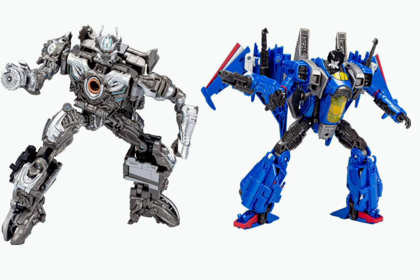I was pretty excited for this wave. And when I saw this, I was kind of disappointed with the final product. Wave 3 consists of two Voyagers — one from the Bumblebee movie and one from Age of Extinction.